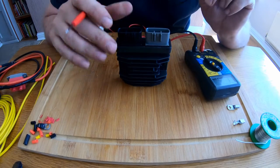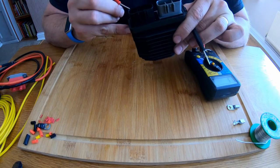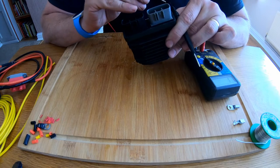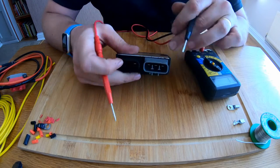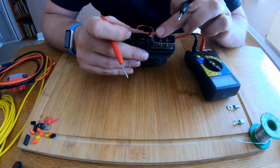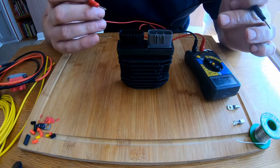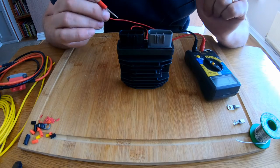Right, firstly what we need to clarify here: this is the negative pin from the battery, this is the positive pin from the battery, and these three here are the stator ones from the stator. So what we need to do is check for continuity between the pins.